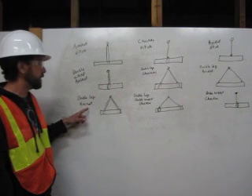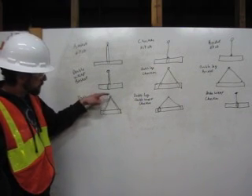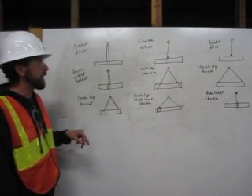This one is a double leg basket. We have one leg here, two leg here. We come down from the shackle, around the pipe, back up to the shackle. Same thing on the other leg. That is a double leg basket.